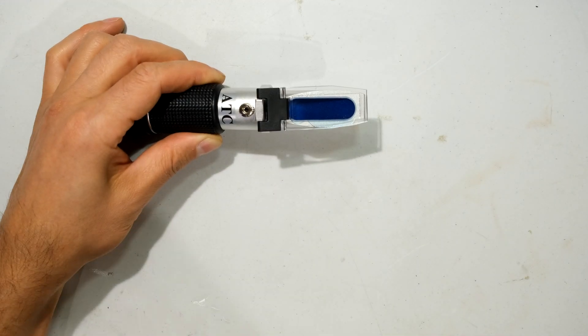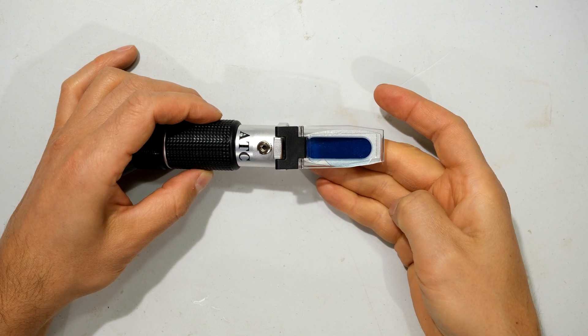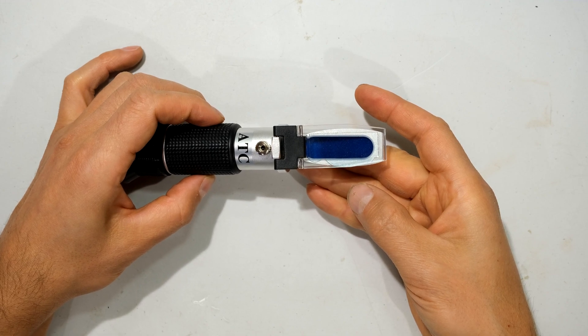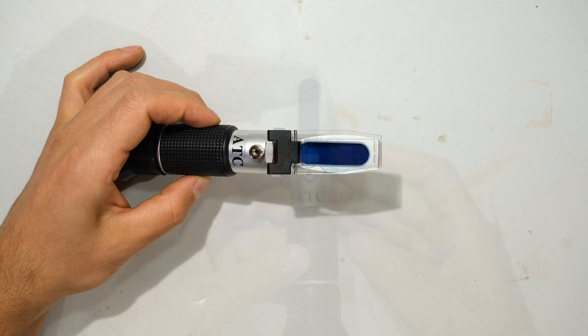In this case the temperature is 21 degrees. When using your refractometer, there is a recommended range of temperature measurements: between 10 and 26 degrees Celsius, or 50 to 80 degrees Fahrenheit.